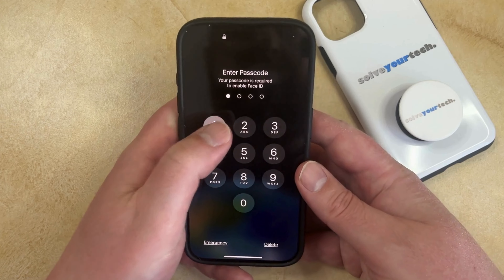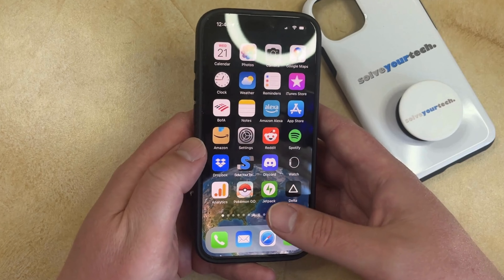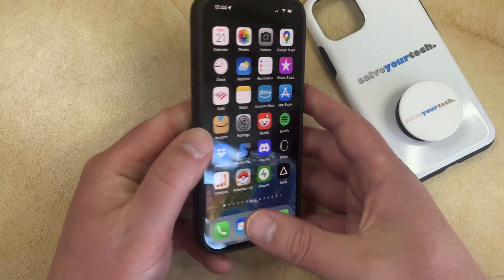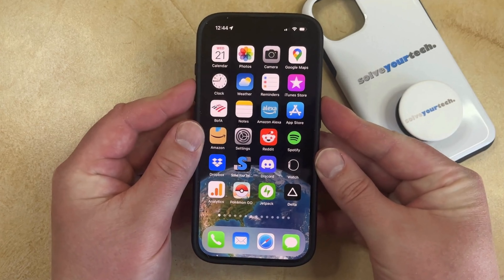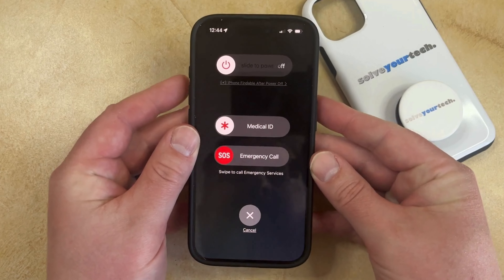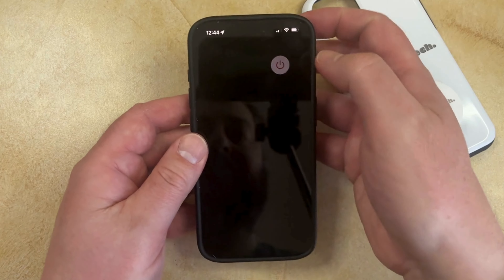The second option for turning off your iPhone is going to involve pressing some buttons. You can turn off your iPhone by pressing and holding the Volume Up button and the Power button at the same time. That's going to eventually bring up a similar screen to what we saw before, and then you can just drag that slider to the right to turn off the iPhone.